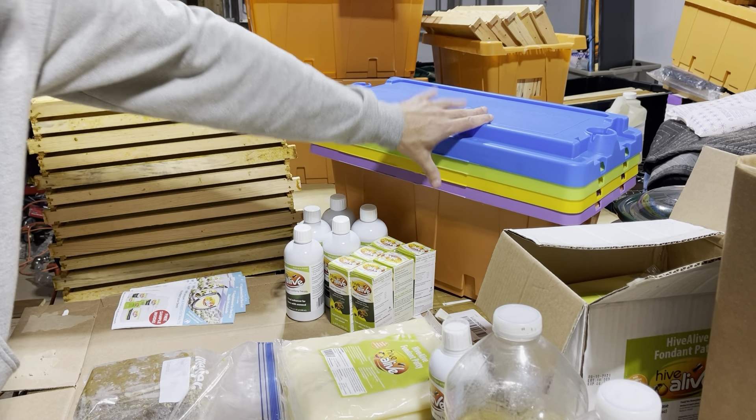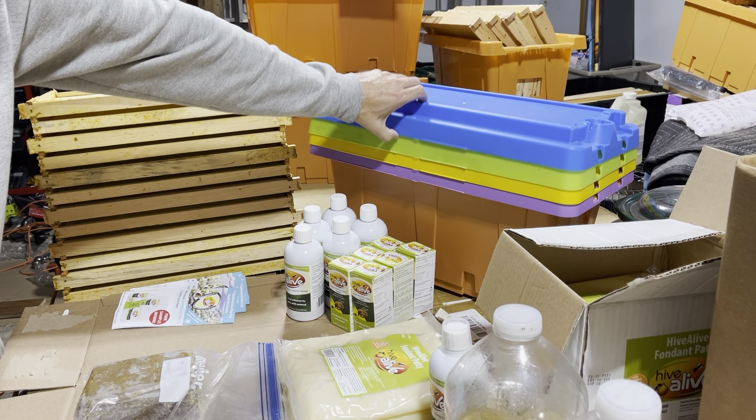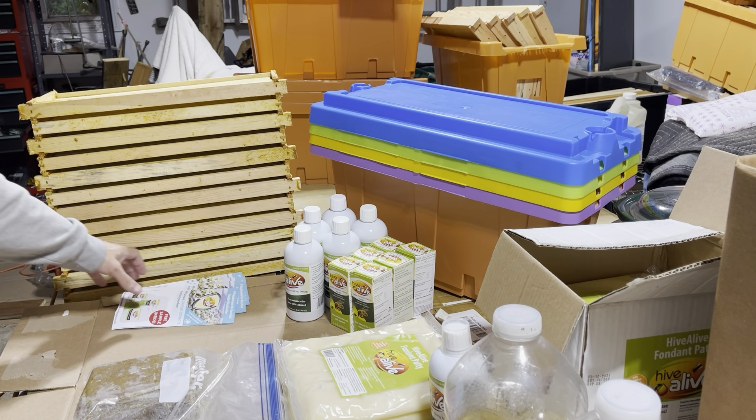I also have these Pro Nukes — I won't go over those now but I do have them available locally in Grand Rapids. Eventually I'll be giving at least one of those away, if not multiples, next spring when we get towards swarm catching season and splitting season. They make a great nuke for sale for splitting, something to carry in your car. We'll go over those in a later video.